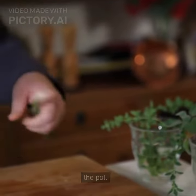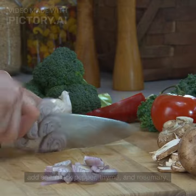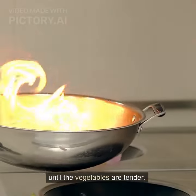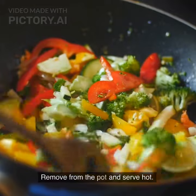Add salt, black pepper, thyme, and rosemary. Stir well. Cover the pot with a lid and cook for 20-25 minutes, or until the vegetables are tender. Stir frequently. Remove from the pot and serve hot.